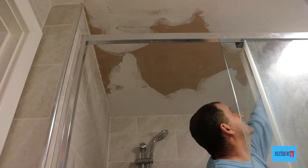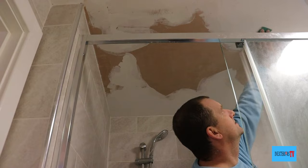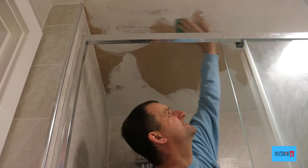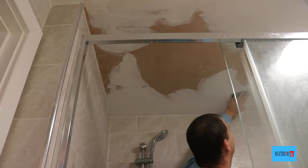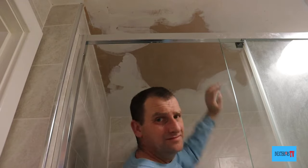Once the fill is dry, I'll give it a sand down with my worn-down 80-grade sandpaper. The reason I like to use worn-down sandpaper is because I don't want to sand all the filler out — I just want to smooth it off. And once you've filled cleanly, it is a lot easier to sand.